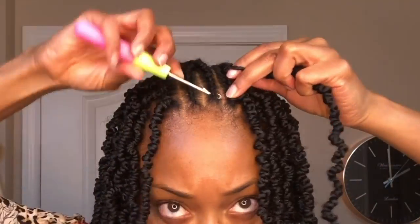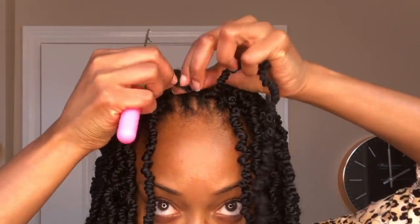Now I've finally gotten to my part, and for my part I'm going to leave little to no space in between the twists to make sure that I have full braid coverage.